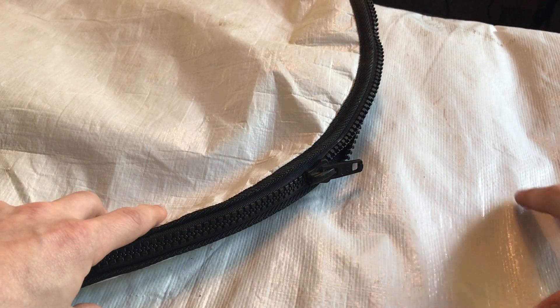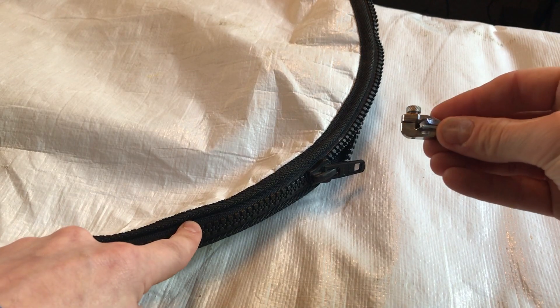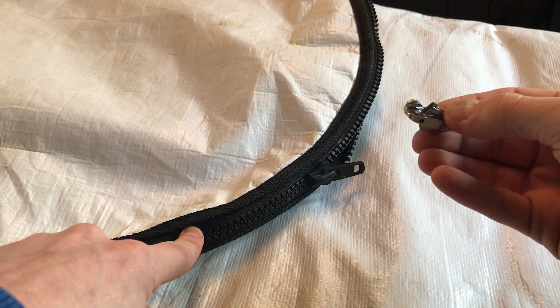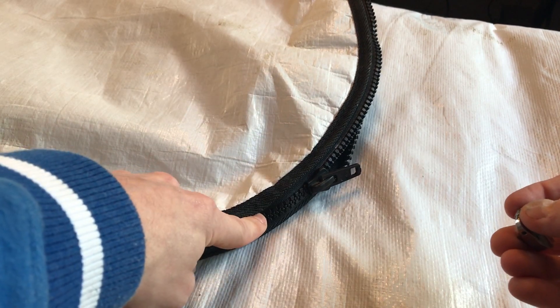Normally to repair this issue you would have to unstitch the zipper track and sew a new one in. But with the FixnZip, all you have to do is install it onto the existing zipper track — no tools or sewing required. The FixnZip comes in three sizes: small, medium, and large. We typically recommend the large for board bags. This particular bag has chunky plastic teeth, but the FixnZip will also work on nylon coil zippers.